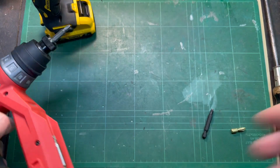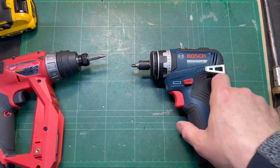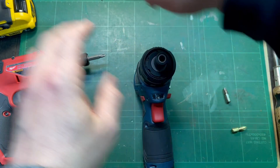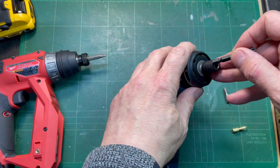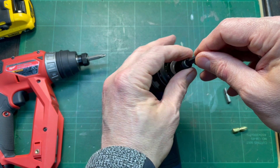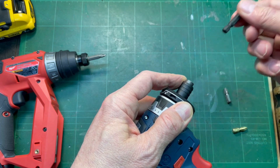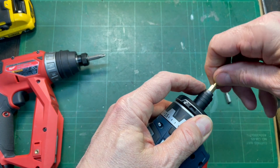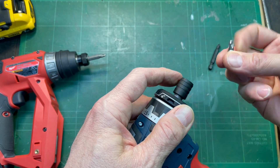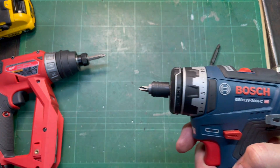Let's look at the Bosch. Its bit holder gladly holds one-inch bits — you can put two-inch bits in it as well. It's not push and lock; you have to pull this sleeve down in order to get the bit in and to get the bit out. But it happily grabs onto a one-inch bit. This is the one I had in there, and it makes the drill much shorter.